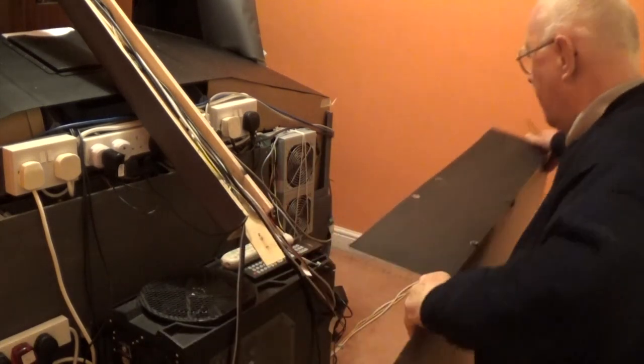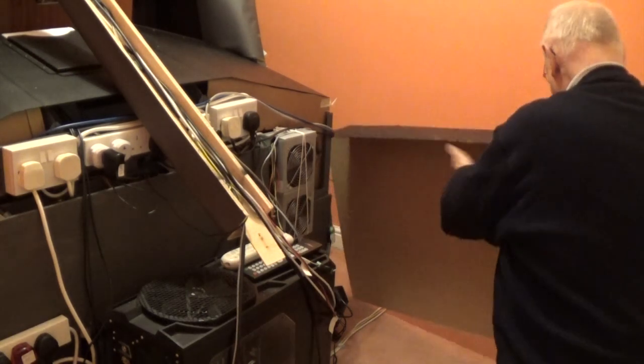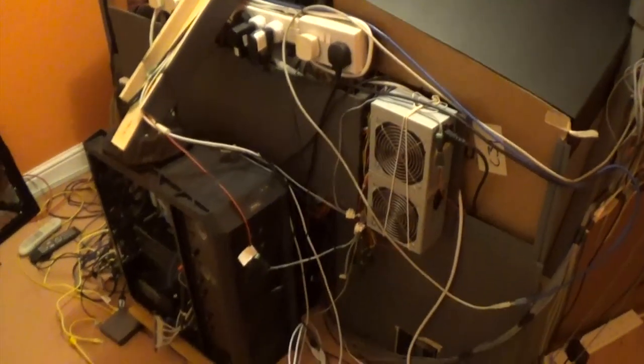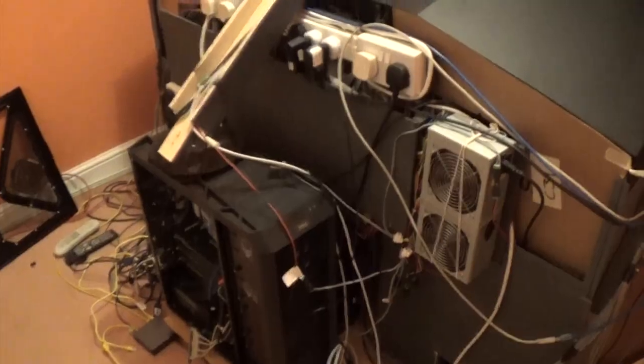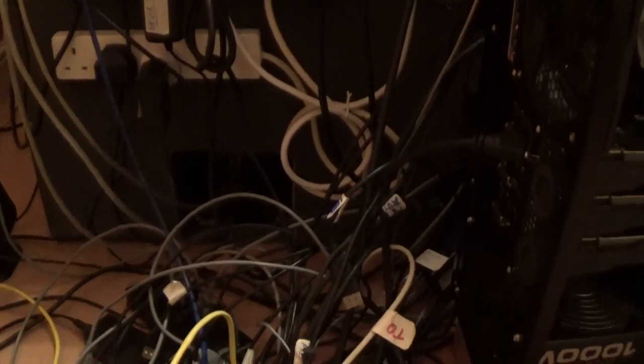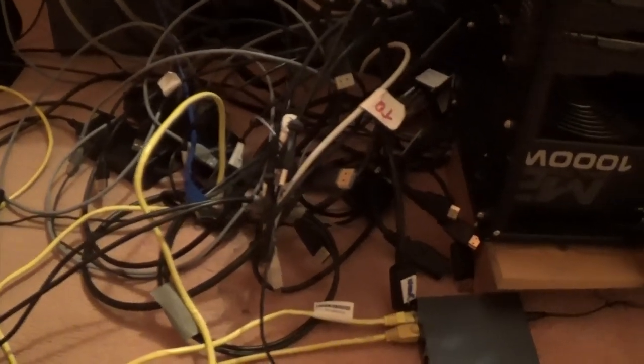So the screen goes from the front, and here is the computer — but it's all of these connections. Look at how many wires there are in there, and I have to take all of these out.